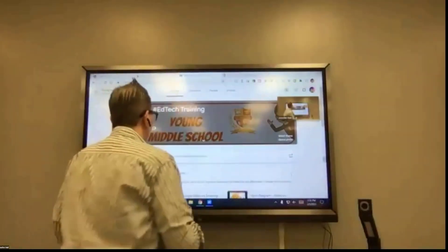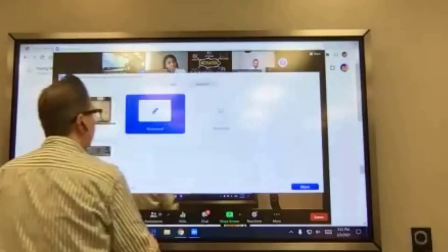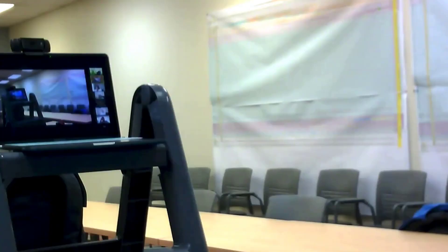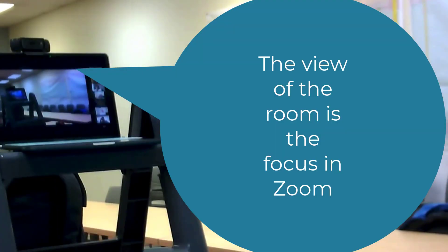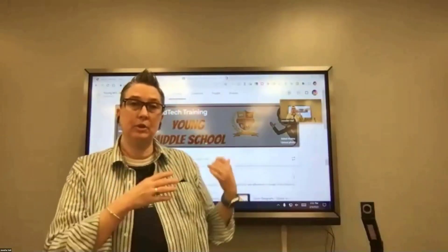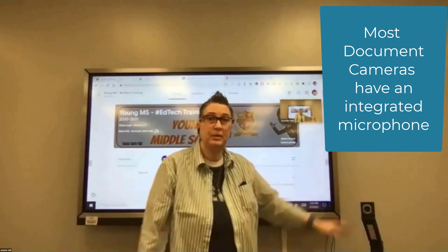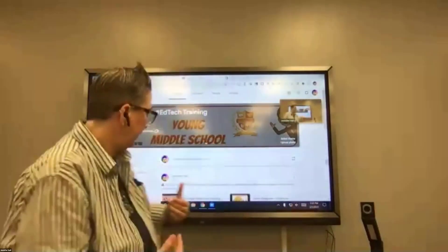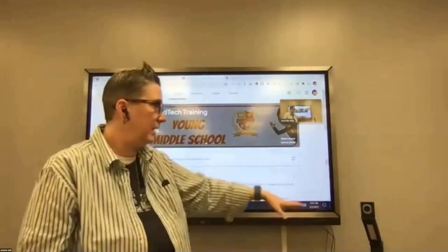Going to screen share, then Advanced, then 'Content from a second camera' — now that becomes the primary thing on screen, the biggest thing visible. You can toggle this to show what's going on in the classroom while still monitoring your students in Zoom. The board also has a built-in microphone. When you connect it, Zoom will recognize the microphone and ask if you want to use it.